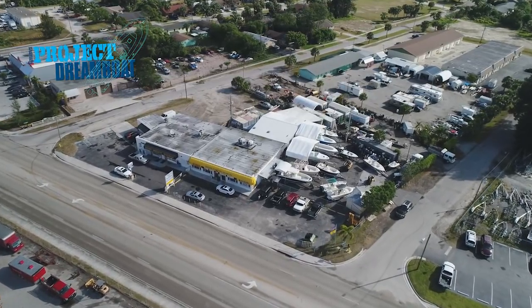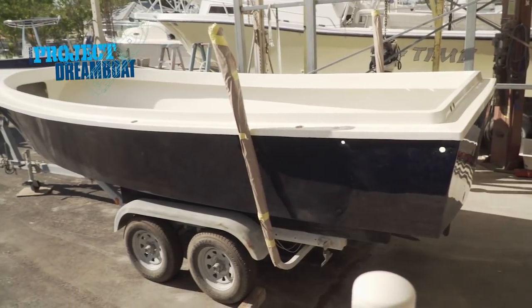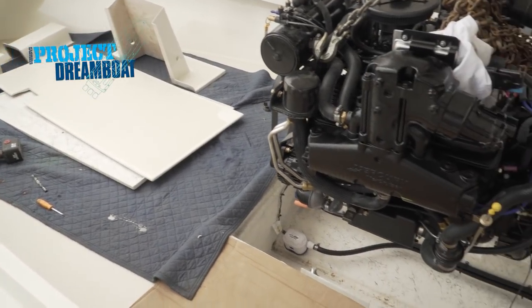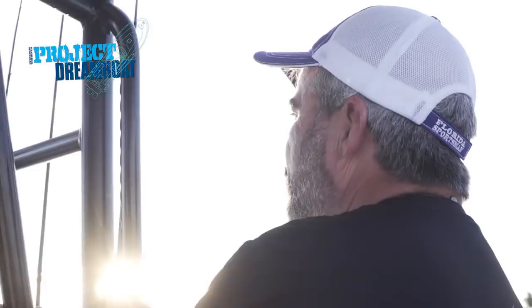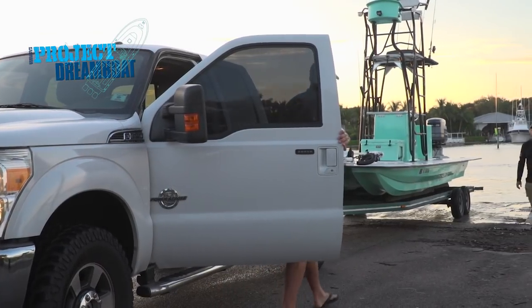Today on Florida Sportsman Project Dreamboat, the 20-foot Shamrock project moves closer to completion as the rigging crew drops in a new engine. This boat came in with a real small budget — this engine cost more than his original estimate to redo the whole boat. Florida Sportsman boating editor George Labonte joins Mitch Dreisbach on his modded-out 24-foot caravel.